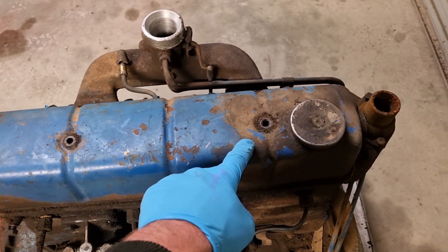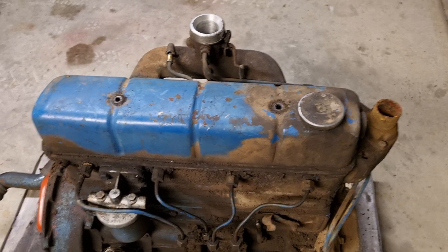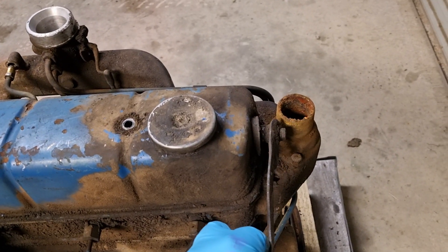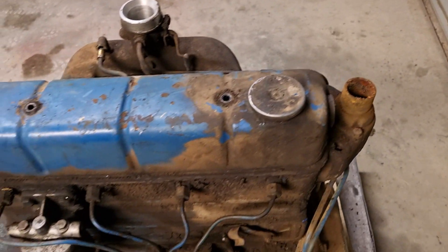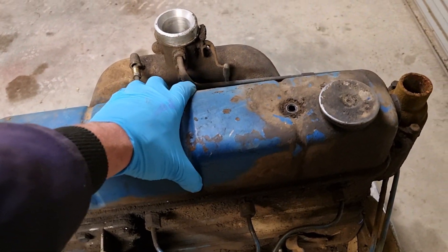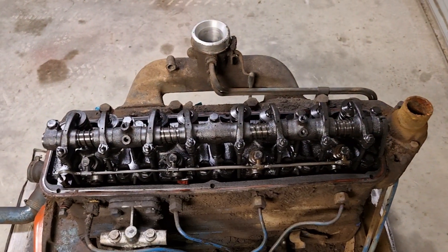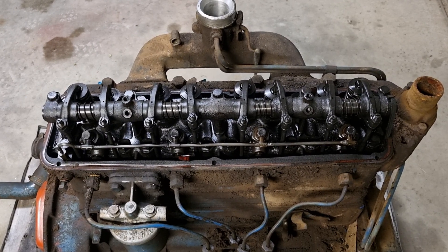Two bolts come out, and then the bolt that holds the decompression lever on this side - undo, take the decompression lever out, and then it should be as easy as giving it a wiggle. Everything's come loose - there we go, rocker cover off.